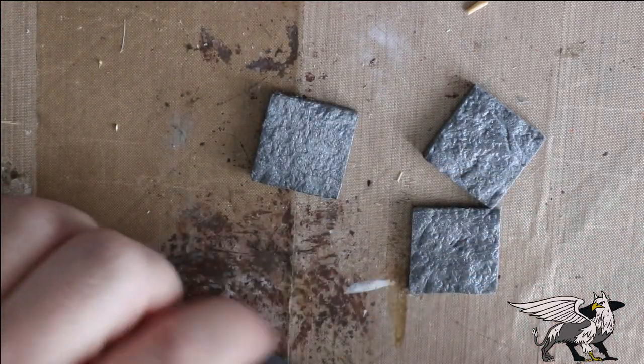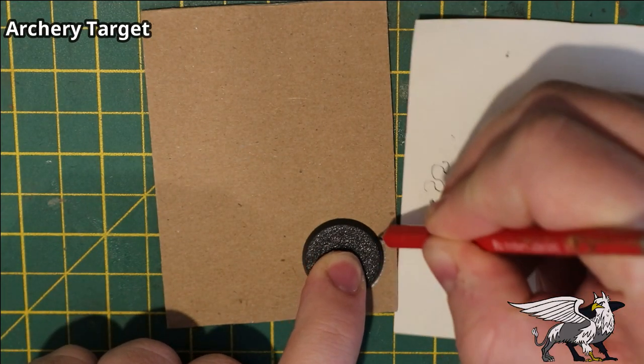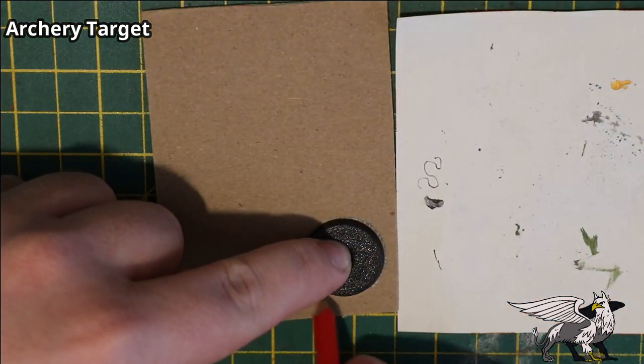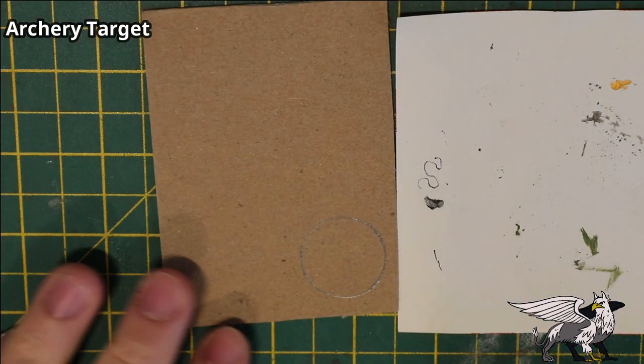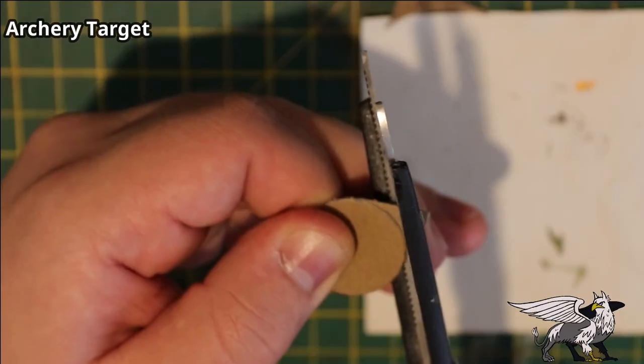I took a circular 25 millimeter base to act as the main archery target board, drew around that, and cut it out using some pretty heavy duty scissors on some graphics and medium weight chipboard.